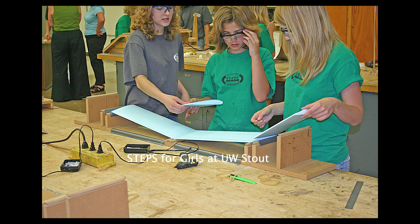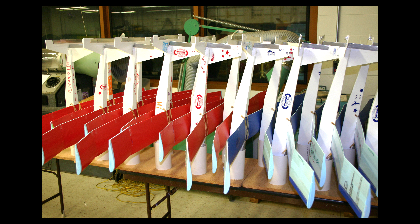My next batch of ideas came when I went to UW-Stout to observe the STEPS for Girls program. As part of this one-week camp, the girls built a radio-controlled sailplane made out of foam that was done in a manufacturing process.